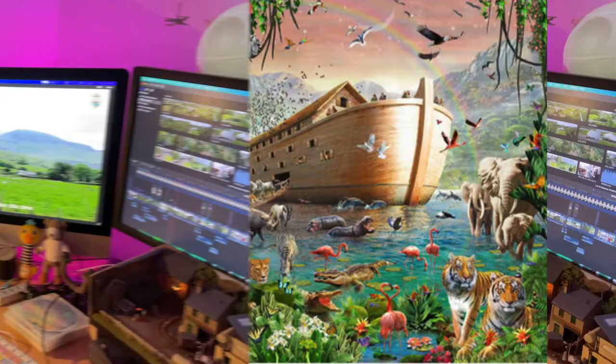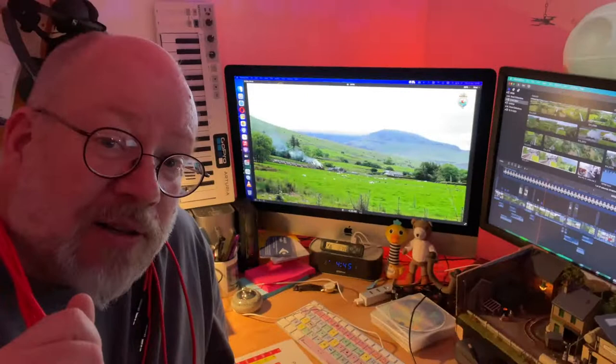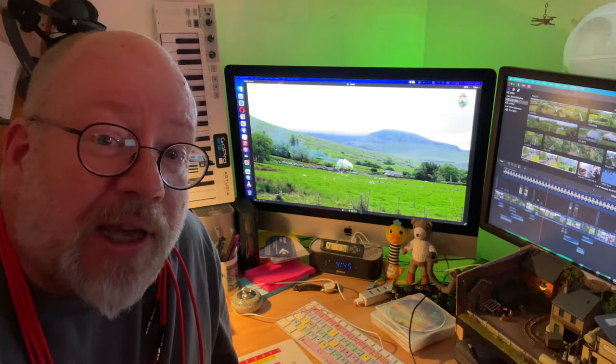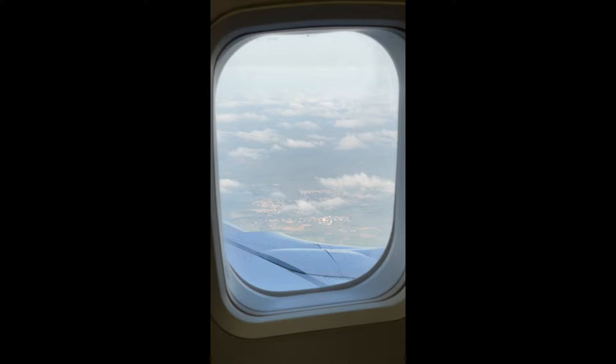It's that time of year when people start thinking about holidays, and that includes me. What do you do when you're on holiday? You take your wires and some gear, put it on a lap tray, and see what fun is to be had making music on holiday.